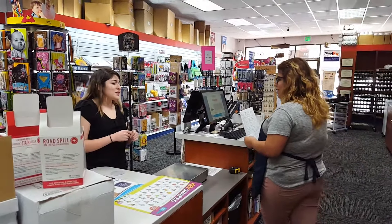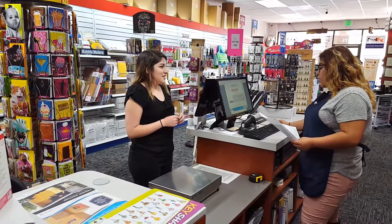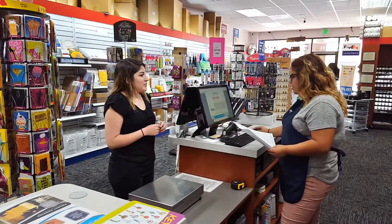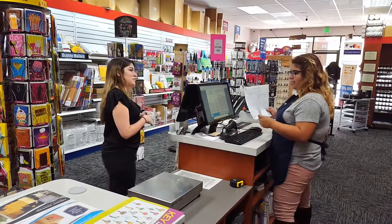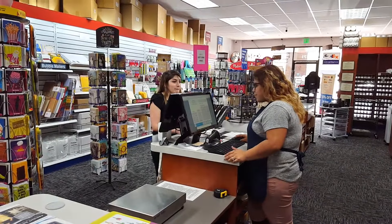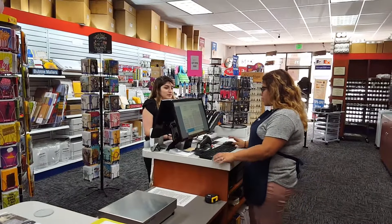Oh wow. You guys are really convenient. I thought I would have to make an appointment but... No, you can just walk in. You can give us a call, walk in, or you don't even have to call us — just walk in and we'll be able to help you. I'll be sure to let people know. Please do. And if you can also please leave us a review on Yelp for PostalAnnex in Azusa, that would also be great.